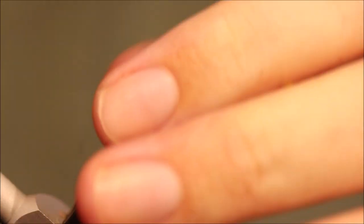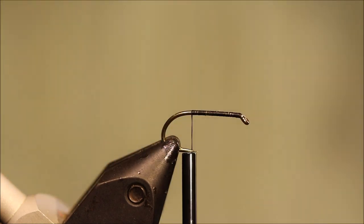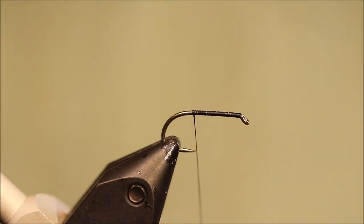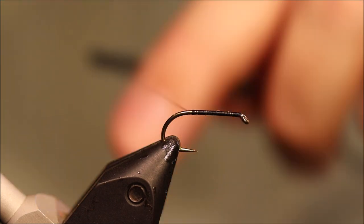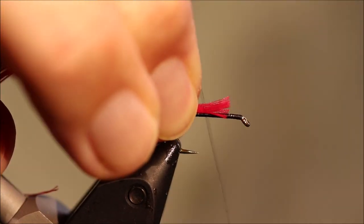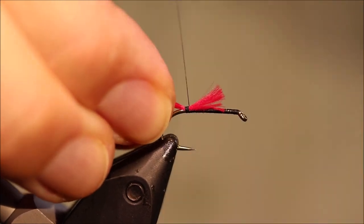So I've got my hook in my vise and run on a bed of black's red thread. This is a size 10 Camazon B175. I'll tie them in 6s, 8s, 10s, maybe a 12, but they tend to work better when they're bigger, I think.